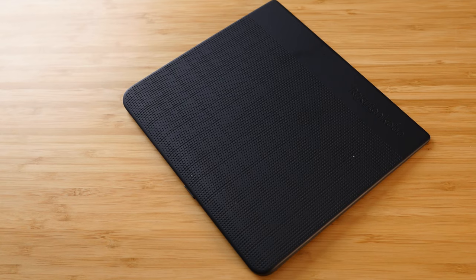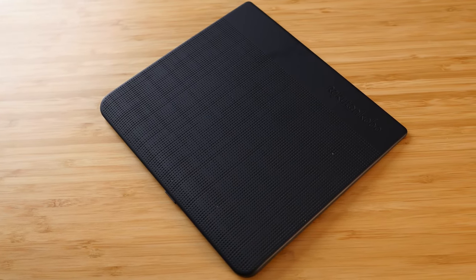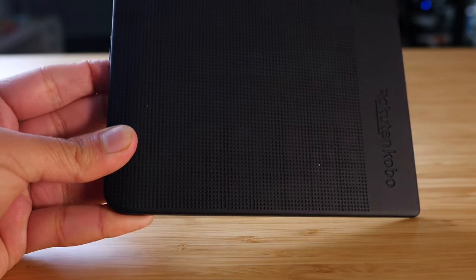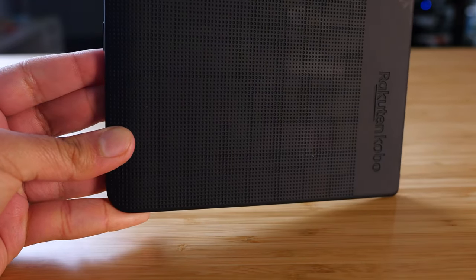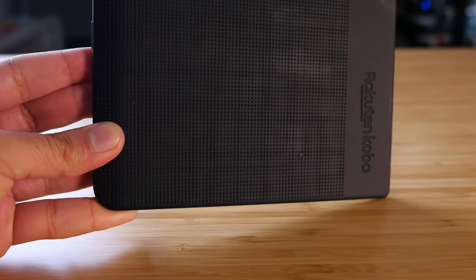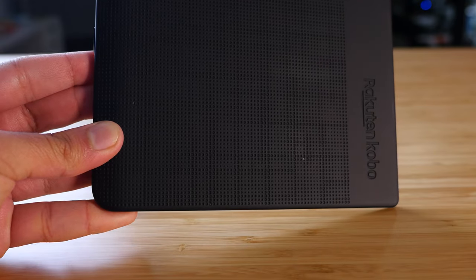There are several things that make this the most premium Kobo and why it's so expensive to buy. The first is the build quality — the back of the Kobo is 100% rubber, which I really love for durability. What I don't like are these little holes; all the Kobos have this pattern texture and a lot of dust and crumbs can get stuck in it.